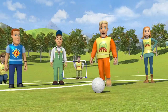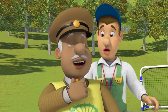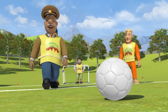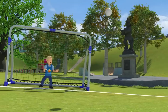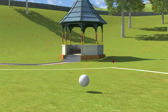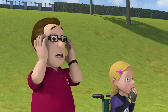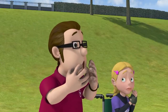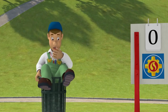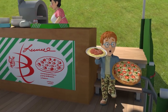Get ready for the penalty kick of the century. Stop! Watch and learn from the professional. This is how to kick a penalty shot. Ow, dear, ow, dear. It's a goal! Yes! Goal!